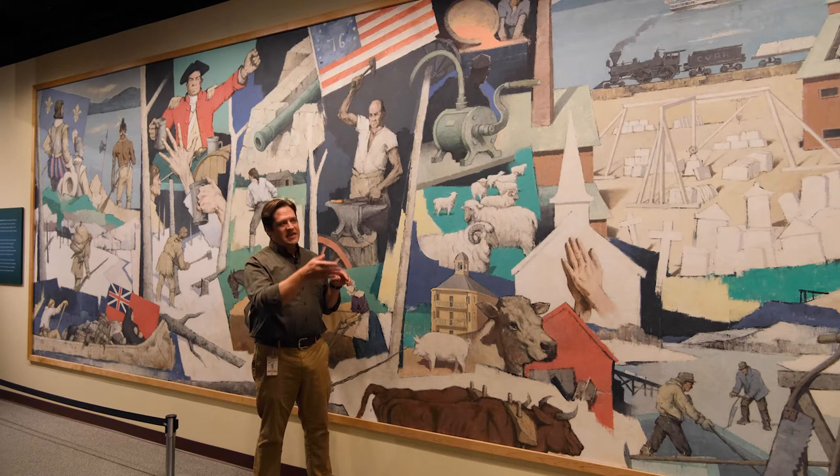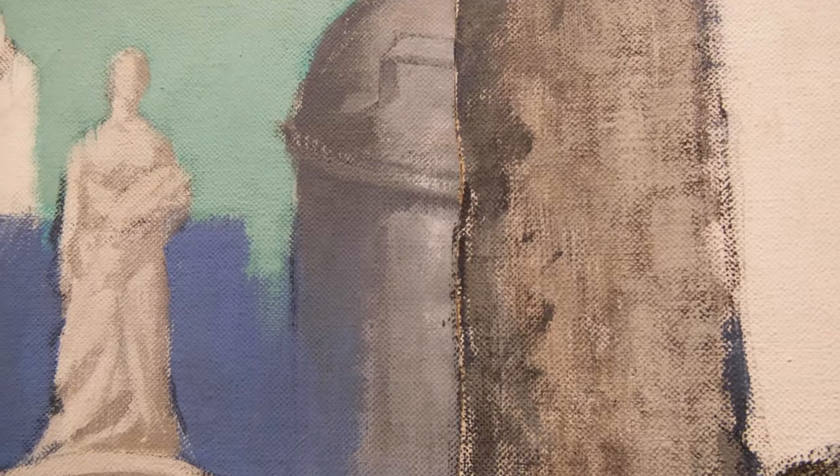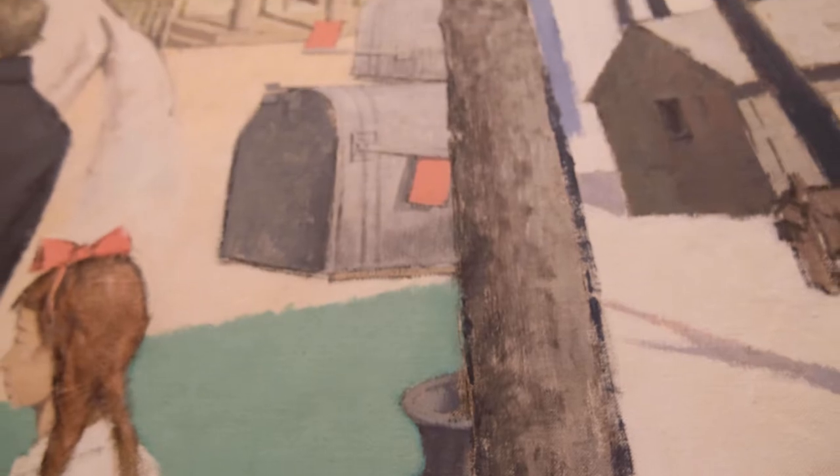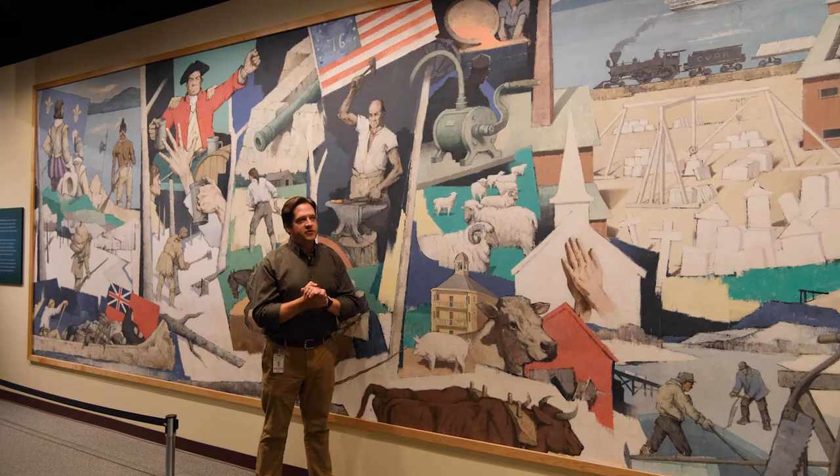He very cunningly hid the seam — and it's not a straight seam, it's a jagged seam with a maple tree. So if you come and see the mural, go look and see if you can find the maple tree, and you can find the seam for this mural.